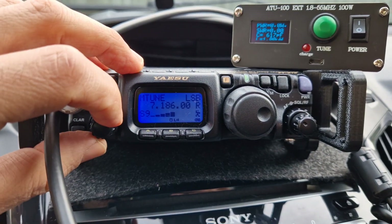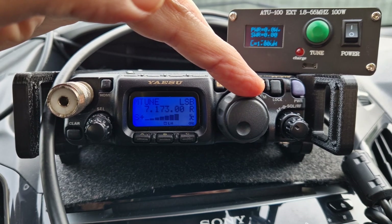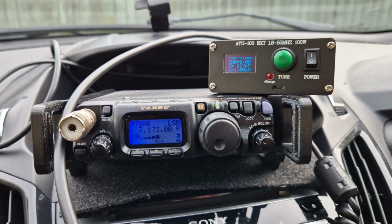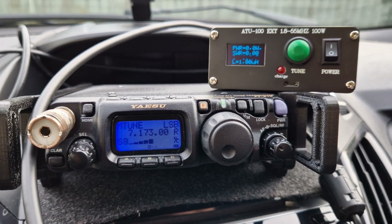Enjoy your travels — you've got the attenuator as well, and hopefully the band will stay open. I think the numbers are still increasing generally. There are a lot though.